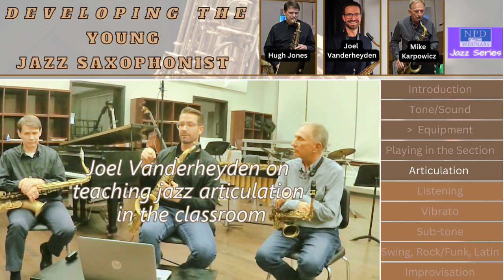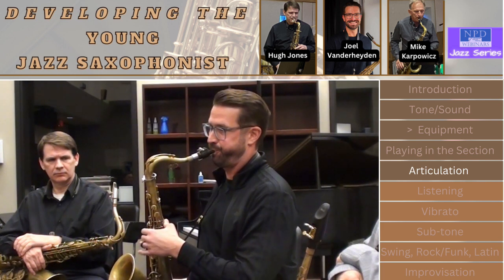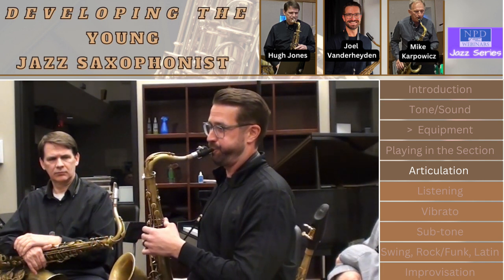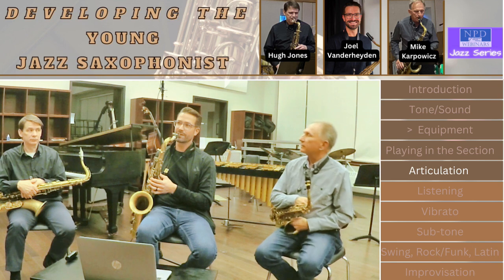I'm gonna play the same lick but play it all even and all articulated. And now I'm gonna swing it — same thing but all even and all articulated. That's how a lot of young players play jazz.